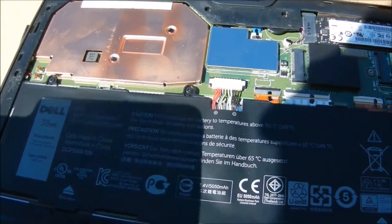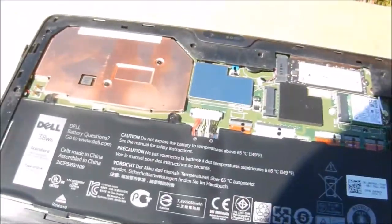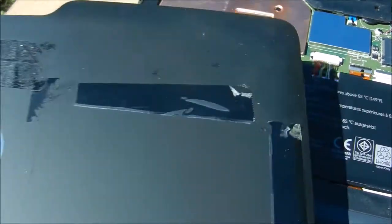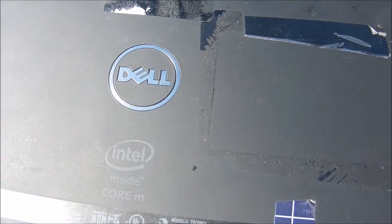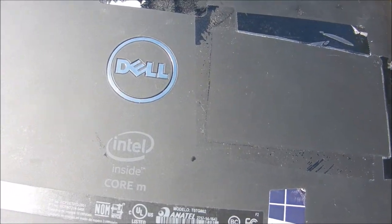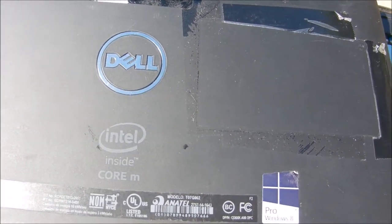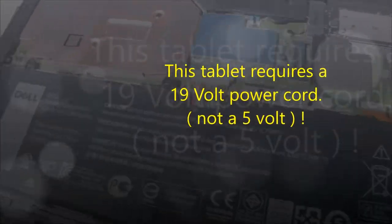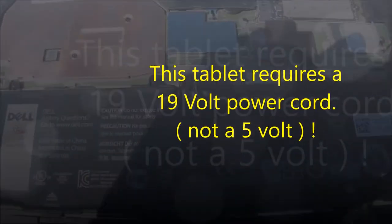Here is a Dell Venue Pro 7140 tablet — it also has the detachable keyboard. What I'm going to do is reset the BIOS on this.